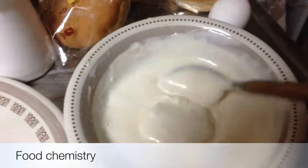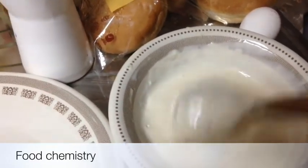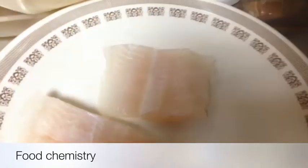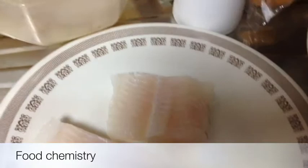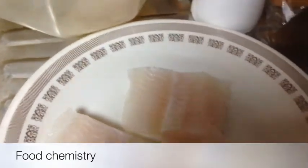I am using mayonnaise as well, and I will serve it with coleslaw which I have shown in my previous recipe. So first, marinate the fish with salt and pepper, and of course lemon — I forgot to tell you about lemon. Then leave it for 15 minutes in the fridge.